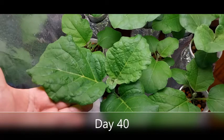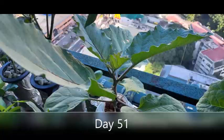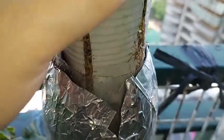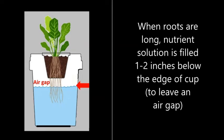Because eggplants love the sun, I will be placing these plants on my balcony which gets afternoon sun. As the roots grow longer and plenty — this is day 61 — the solution level is kept about 1 to 2 inches below the cup. This passive hydroponic technique is called Kratky, and it's the method I often use in growing my hydro plants.